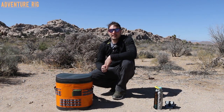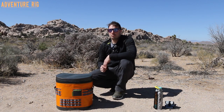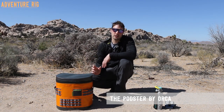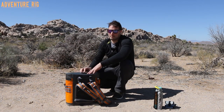Hi, I'm Tyson with Adventure Rig, and Callie and I are currently out in Southern California in Joshua Tree National Park. We've brought with us on this road trip the Orca Podster. This is the smaller version of their pod, and it has a lot of great features packed into it, starting with the backpack straps.